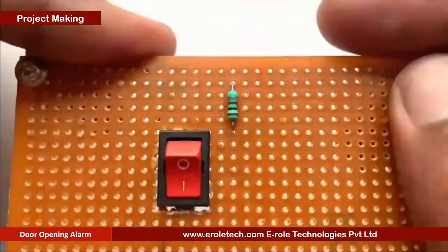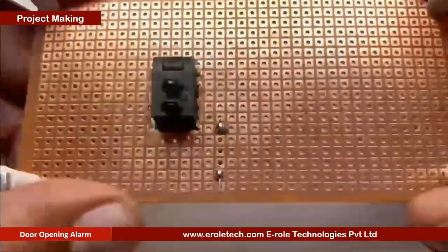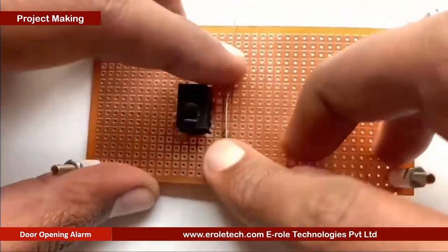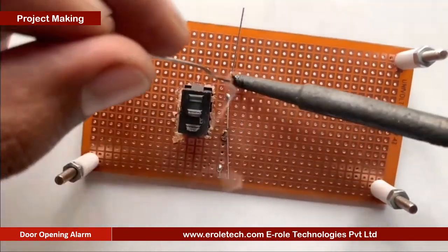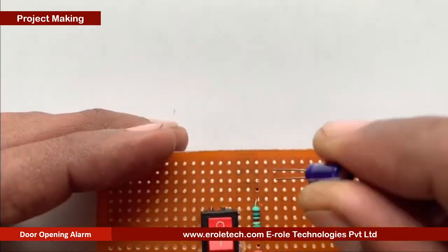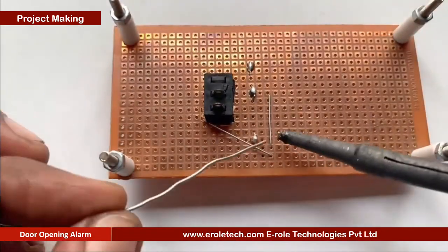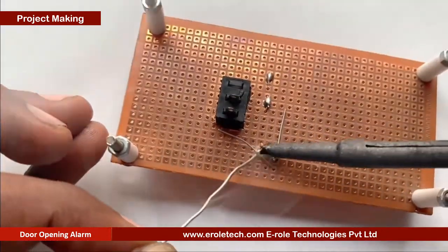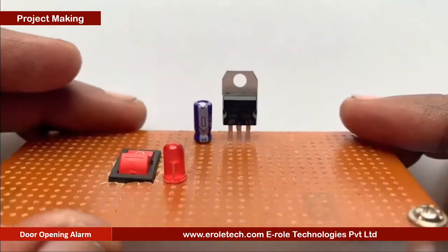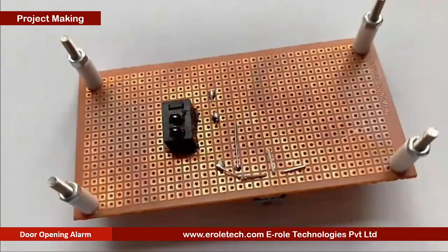To protect the LED from high voltage and current, we will use a 1 kilo ohm current limiting resistor. We will solder a power indication LED on the PCB. Now we will solder the 10 microfarad electrolytic capacitor — the small pin of the capacitor is negative and the long pin is positive. Now we will solder the 7805 voltage regulator, which has three pins: the first is the input pin, the second is the ground pin, and the third is the output pin.